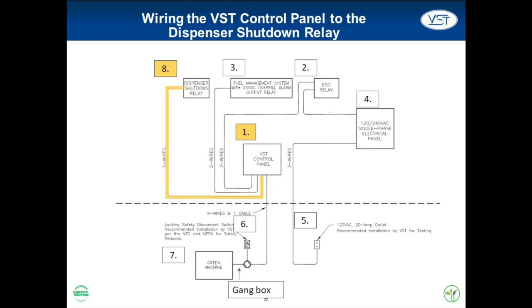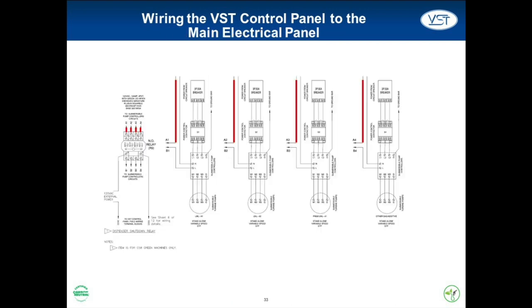The final connection is between the dispenser shutdown relay and the VST control panel, and only applies to CS8 Green Machine installations. When this connection is made, the VST control panel has the ability to stop the station from dispensing fuel. The relay must be installed in line with the dispenser relays with incoming power routing to the top of the relay. The power circuit is completed by connecting the bottom outputs of the relay to the dispenser relays, with an external 120 VAC power source on the 02040 wire and the 02050 wire returning to the VST control panel.